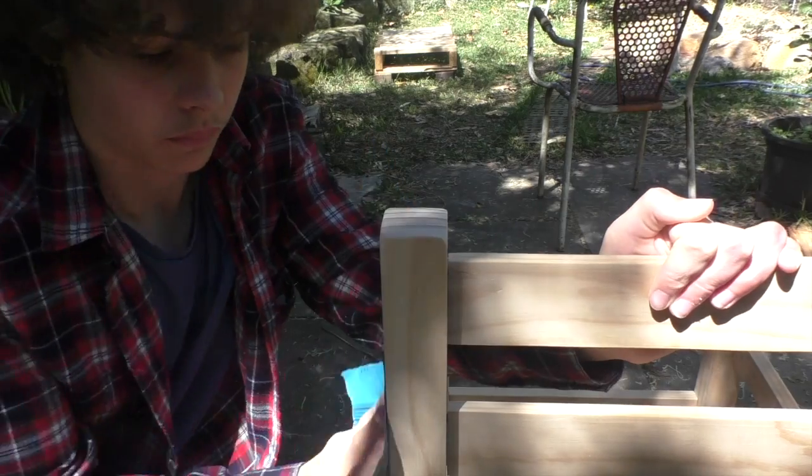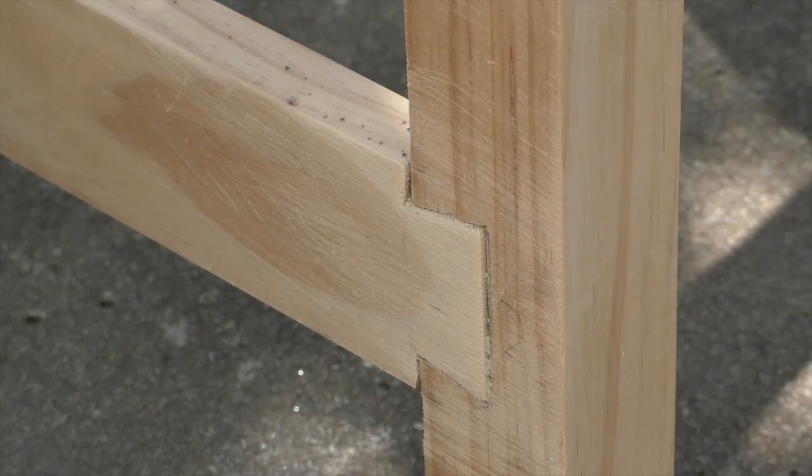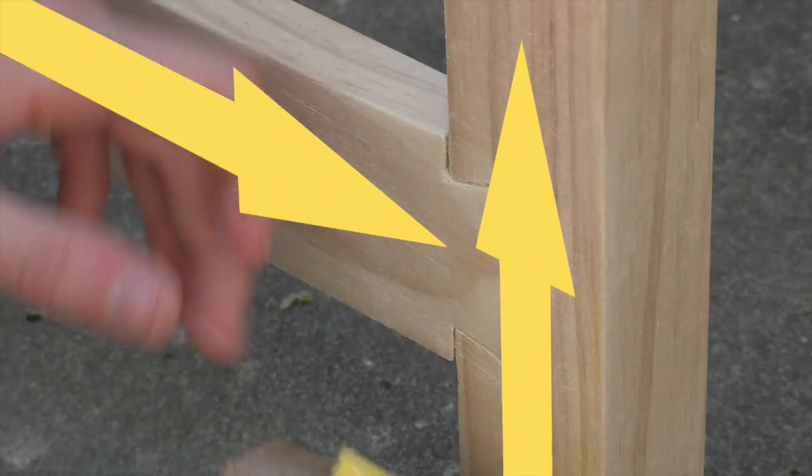At grade 600, the wood is sufficiently smooth. We take care to sand in the direction of the wood's grain so as to prevent scratches. This is difficult when levelling joints, as the two connecting pieces of wood often have perpendicular grain directions.